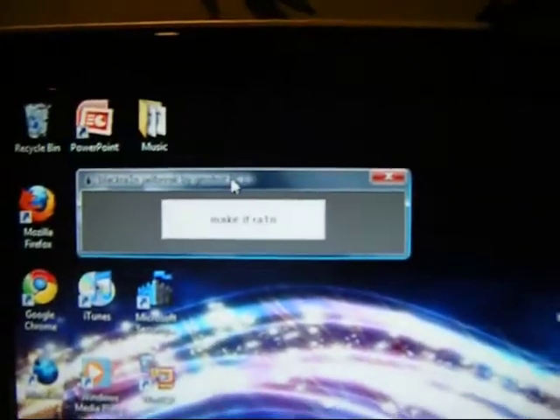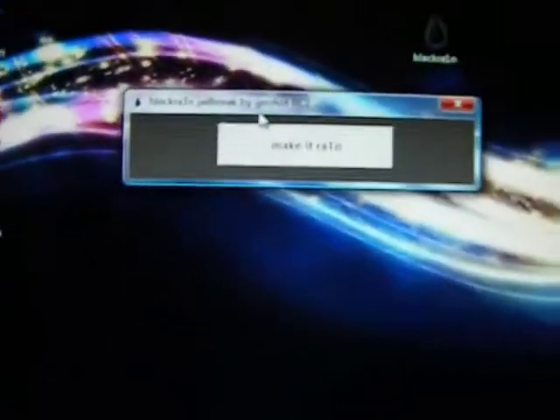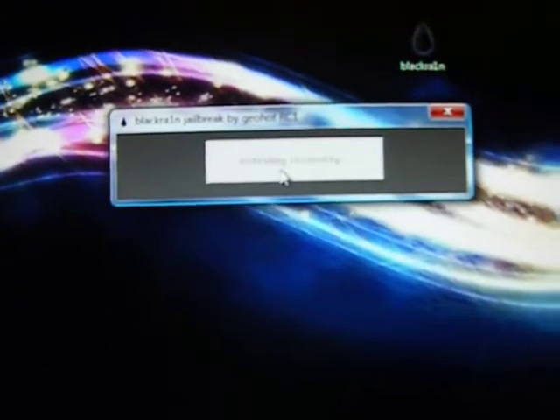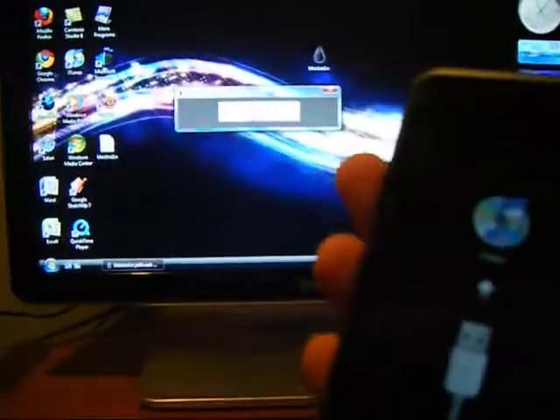You get one simple window. You don't need your iPod or iPod Touch in DFU mode. All you need to do is click 'Make It Rain.' And as you can see, the iPod Touch is restarting — it puts it in DFU mode for you.